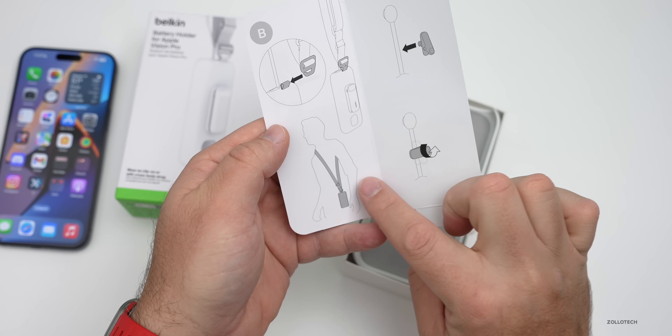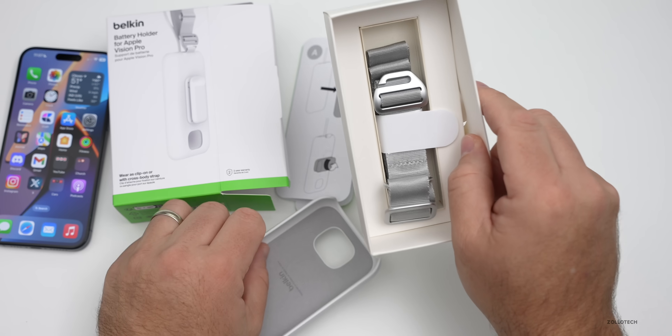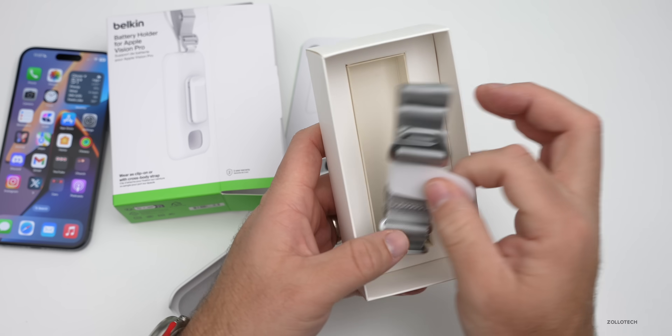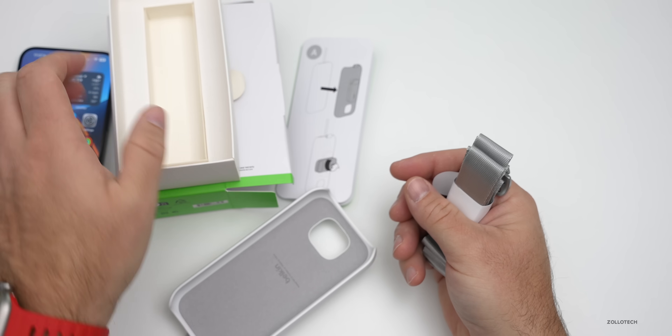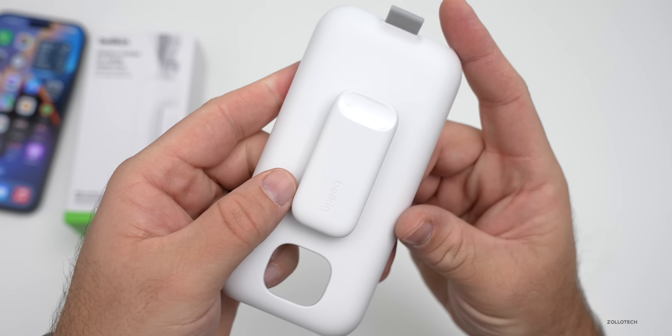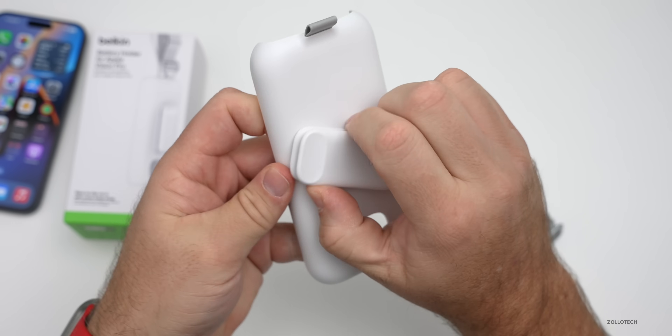So if you want to put it around your shoulder, that's an option. Setting that aside, here's the battery holder, and then inside we have an Apple Vision Pro shoulder strap that looks like it would match. Let's set the box aside — here's the actual clip for the Apple Vision Pro to hold the battery.